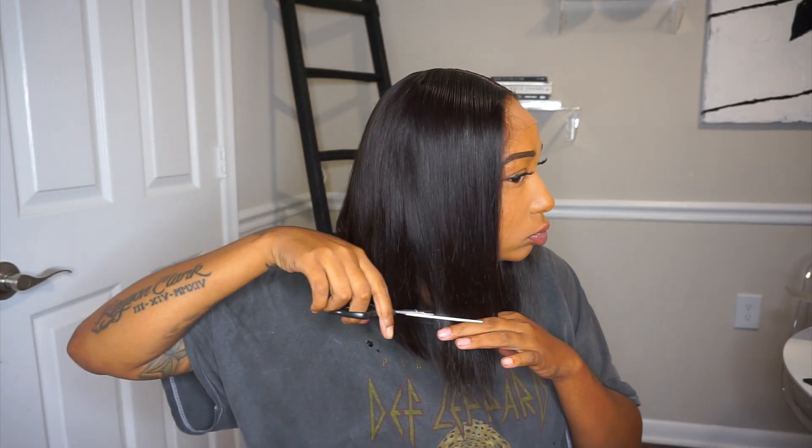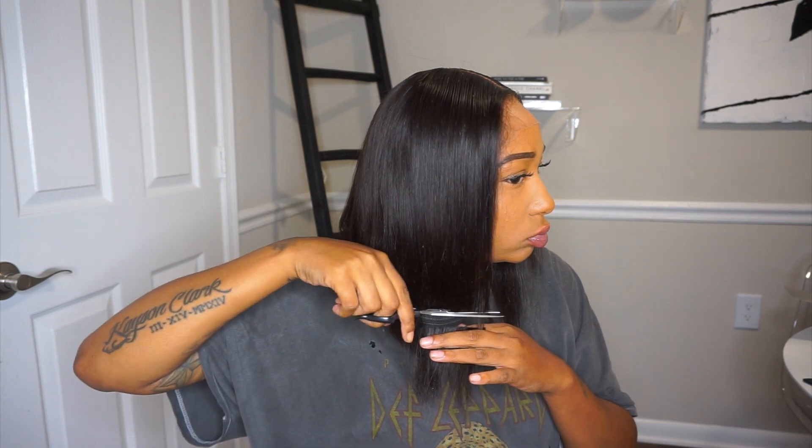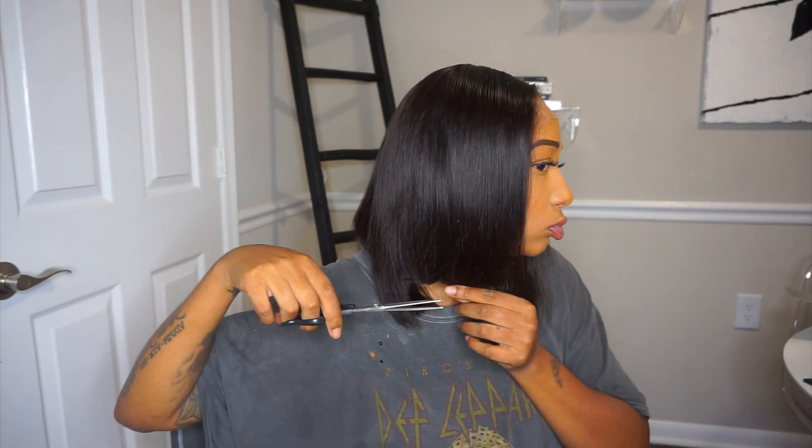I didn't cut all of it on camera, just because I ended up cutting one side shorter than the other, so I had to go off camera and put it on my mannequin head so I could even it out. But I forgot to mention — this wig fits so good on my head.